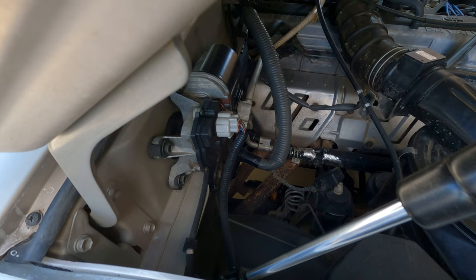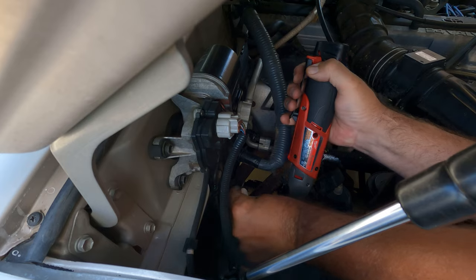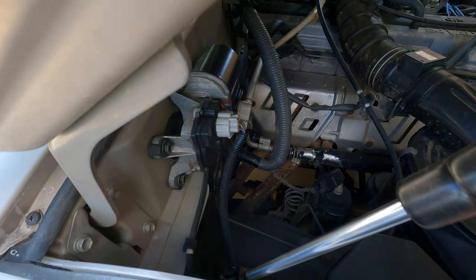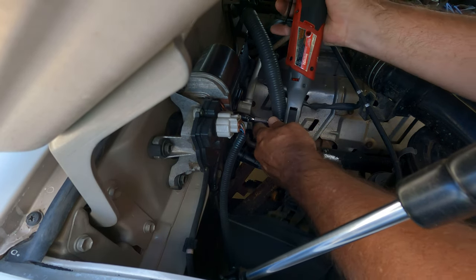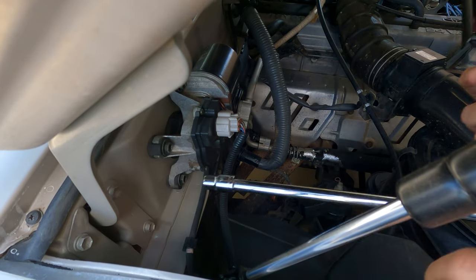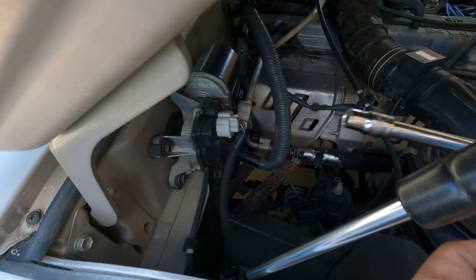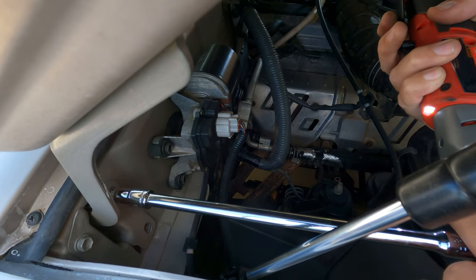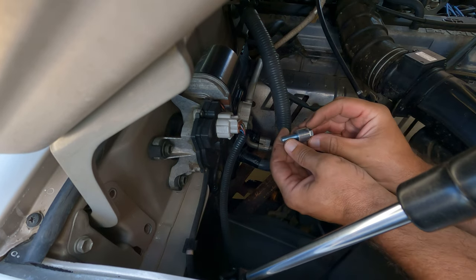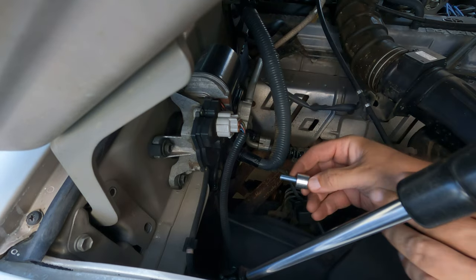So we've got a diagnostic port here with a clip on the back — we're going to take that off and set it aside, then take off the clip it was on with a 12mm. It's just an angled clip. Set that aside. We've got to take off this bolt here — 12mm — and then we're going to take off two of the hinge bolts. I think we're going to reuse these bolts.